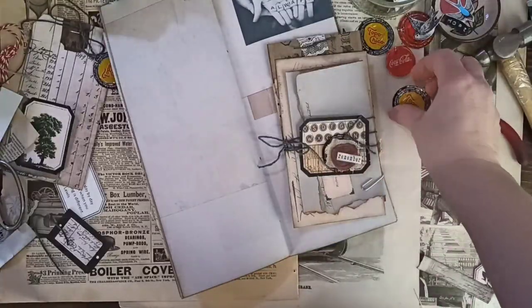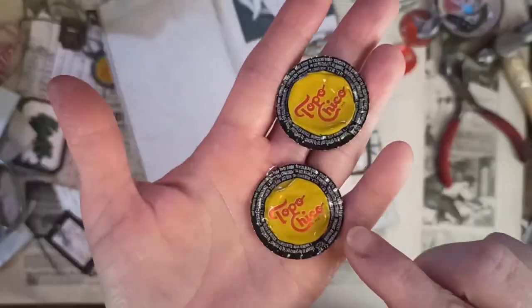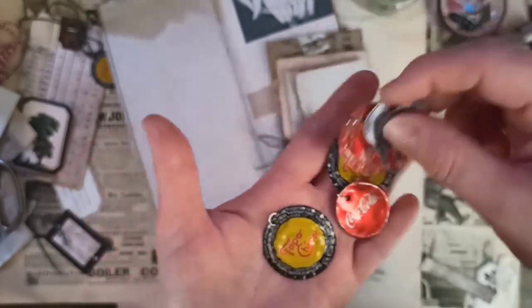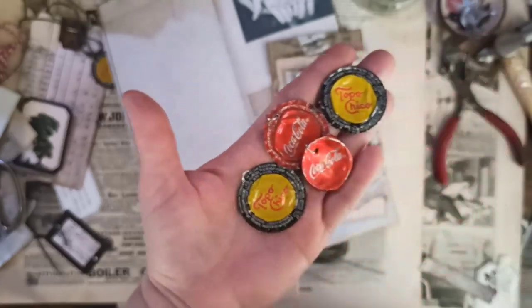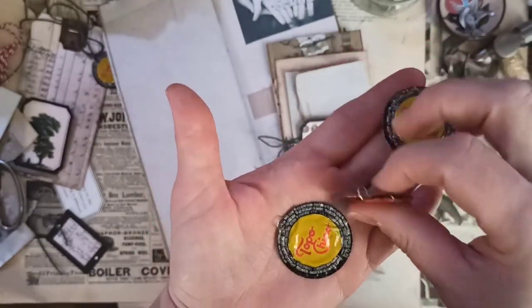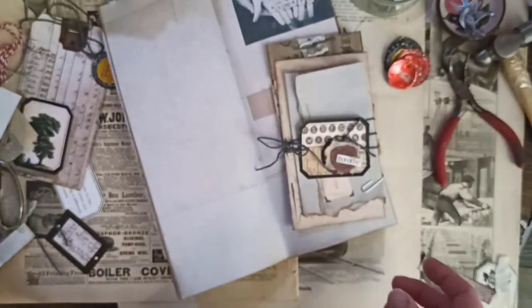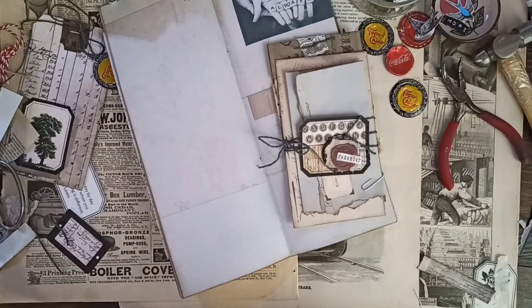If you do this project and try these out, I'd love to see your version — tag me on Instagram, Facebook, or wherever you're at on social media. I think they're super fun, just a really cool way to embellish your journal. Thank you for watching — if you enjoy this video please hit the like button, and if you'd like to see more please subscribe and hit the bell button.